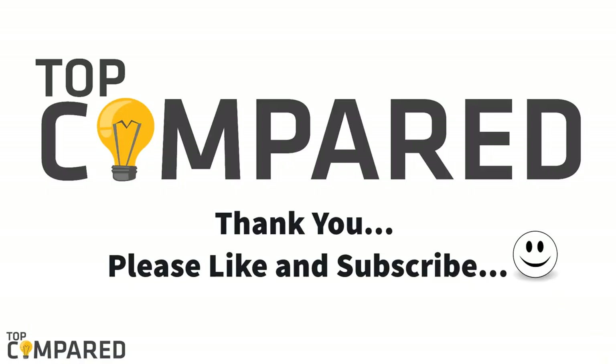Please like the video if you found it interesting. Also, do not forget to share and subscribe to get more such videos in the future. Thank you.